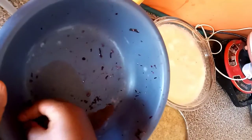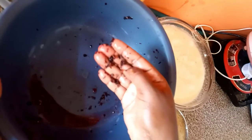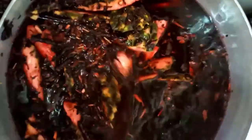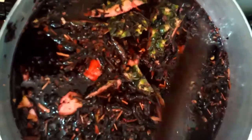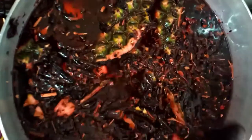It's very important to wash your Zobo flour to get rid of any particles in it. So this is our Zobo on the stove cooking. We are going to leave it to boil very well so that we extract all the nutrients, the flavors, and the juice from the pineapple peel, the cloves, and the Zobo flour.